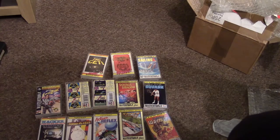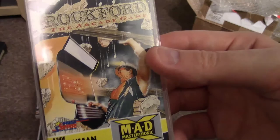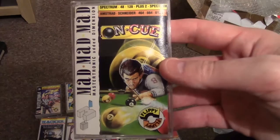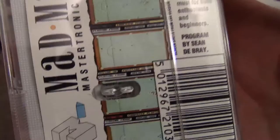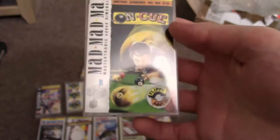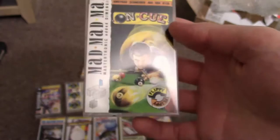Last two in this pile for today. First is Rockford the Arcade Game — he seems to be picking up an arcade machine. It's like a Boulder Dash. And last but not least is On Cue — God knows how this is going to work. 'Control that Cue Ball — a challenging, real-life simulation which combines pool and snooker on the same cassette. An absolute must for both enthusiasts and beginners. Programmed by Sean Debray.' I have no idea who that is — answers in the comments below. I'll give it a whirl — it's all part of the Mastertronic collection.